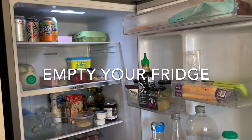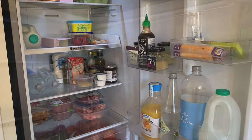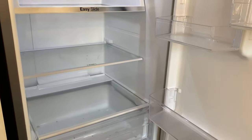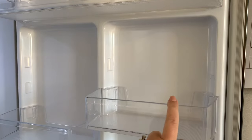The first thing we're going to do is take everything out of the fridge and start to wash the shelves. Everything is now out of the fridge and we're going to take the shelves out, put them in the sink and give them a good wash, and we're going to make sure we take these out too.